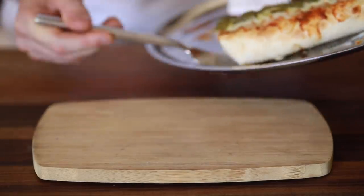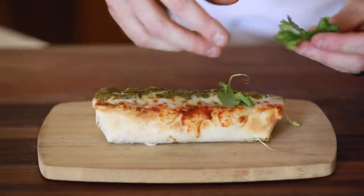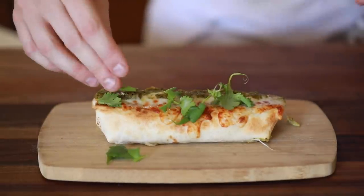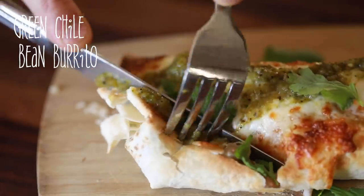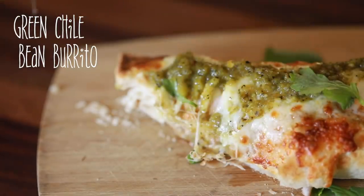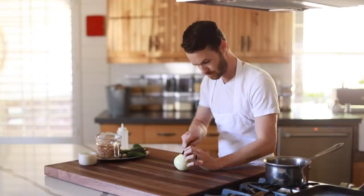Hey, what's up everyone and welcome back to my channel. Happy New Year. Today I'm going to show you one of my favorites as well as my family's all-around meals in the world, the bean and cheese burrito. It's one we all enjoy on the regular, but when I make it from scratch at home it is truly the way to go with this classic from time to time, plus it's way cheaper. With that said, let's just dive into the recipe.